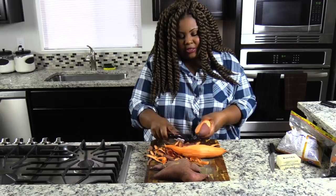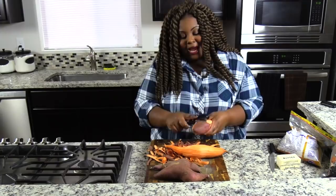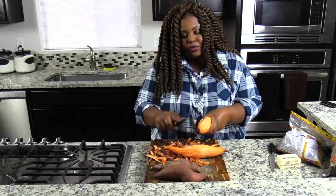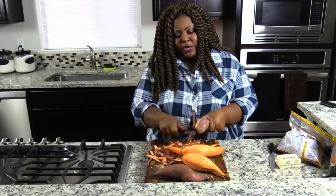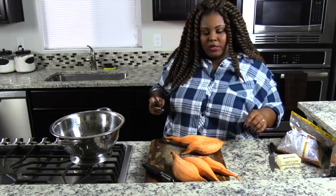Ground cinnamon and ground nutmeg will be used as well — those are really easy to find. And vanilla. In most of my videos I always tell you to use pure vanilla extract, but I'm aware that not everybody wants to pay that much because the price has gone up. So if you want to use imitation, go ahead. I don't want you guys trying to break the bank trying to use specific ingredients — if it's more affordable, I want you to do that. That's your pass.